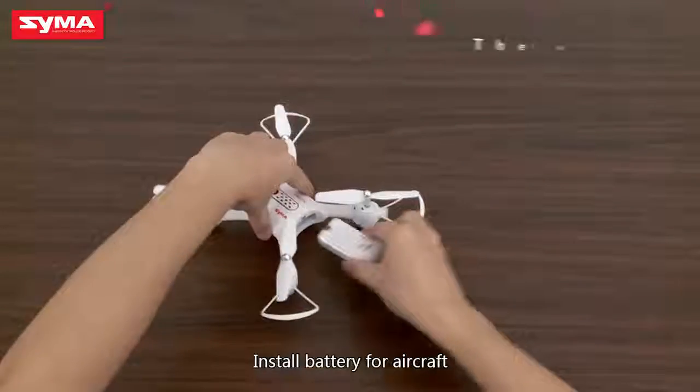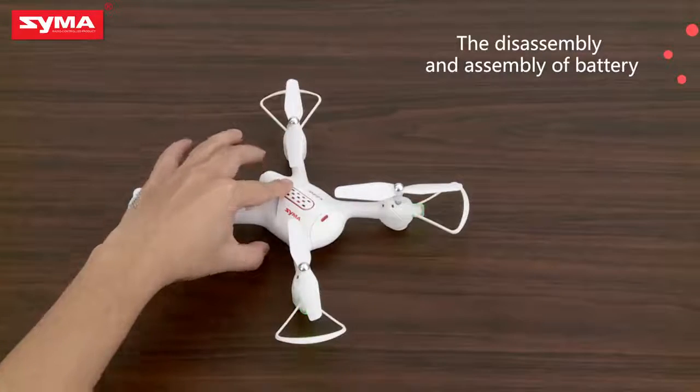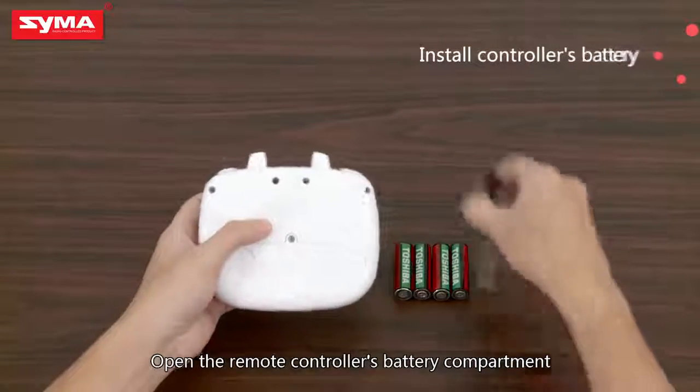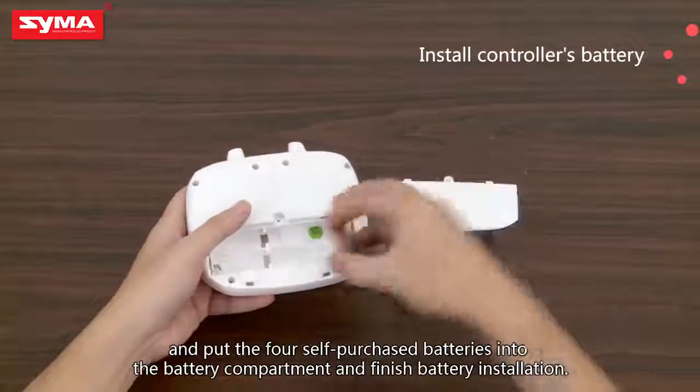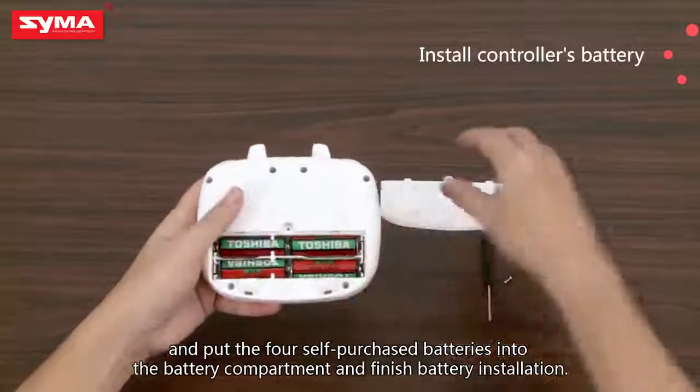Install the battery for the aircraft. Open the remote controller's battery compartment and put the four self-purchased batteries into the compartment. Finished battery installation.